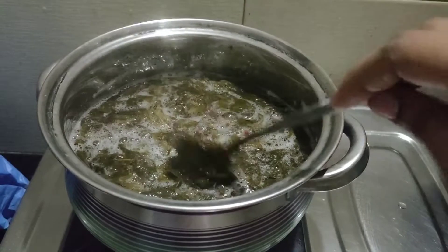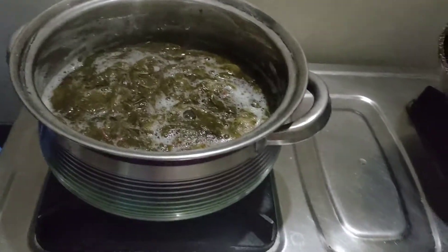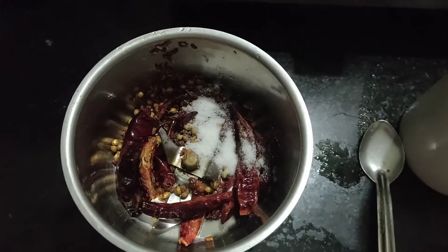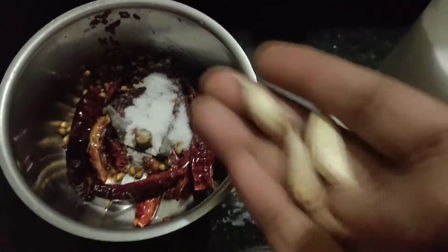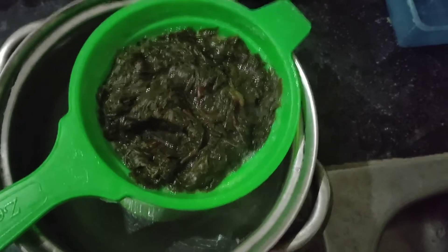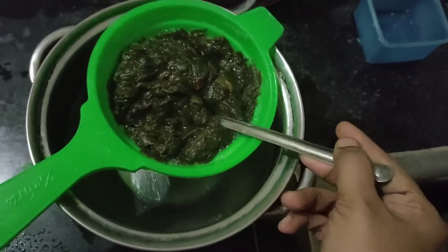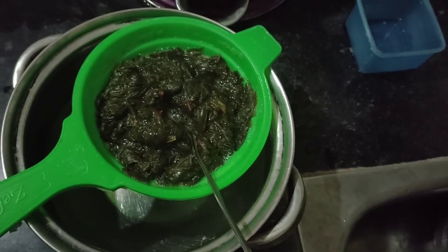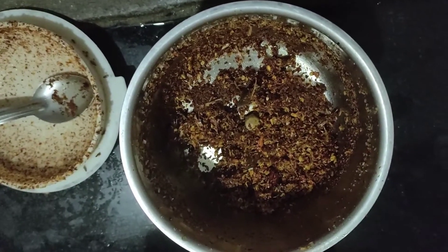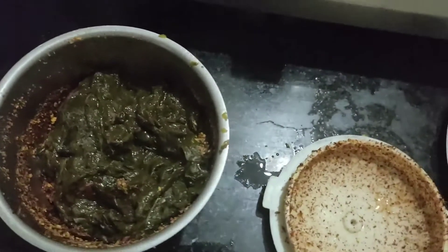We are going to separate it in the strainer and remove it in the water. This is the mix jar. Now we are going to add salt — just a little salt. We are going to remove everything using a strainer with water. This is the masala. We use gongura — I use gongura and put a tip in the hands rub.